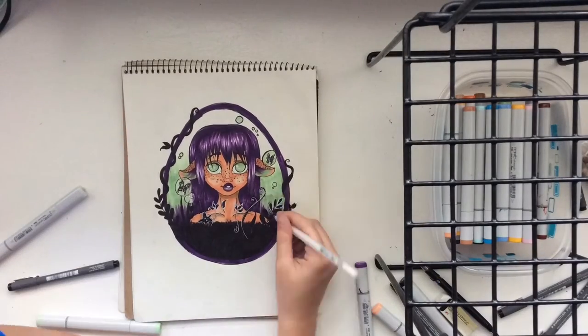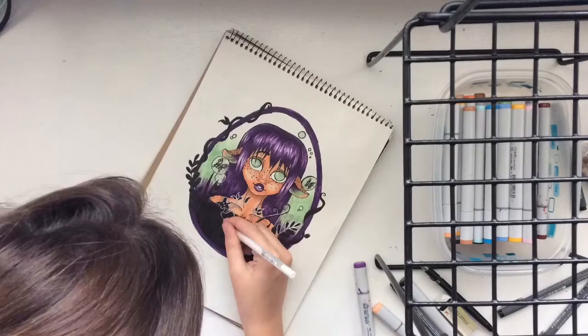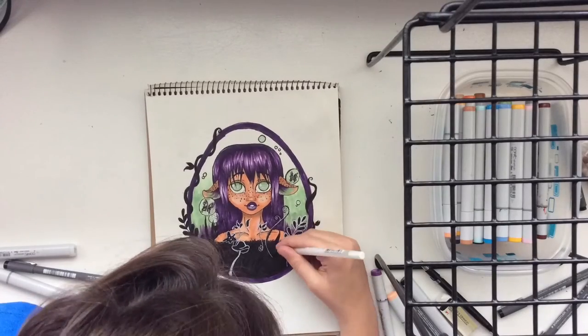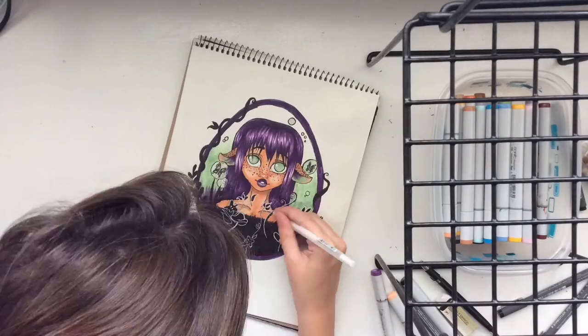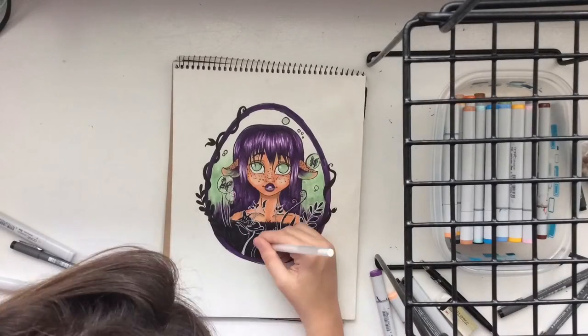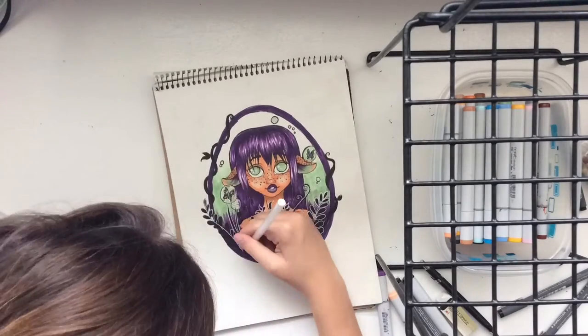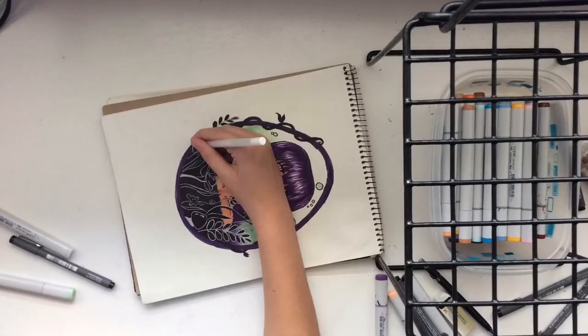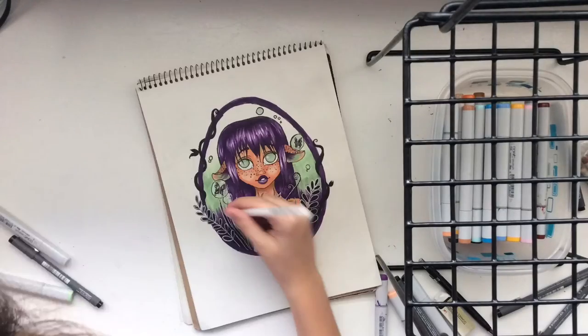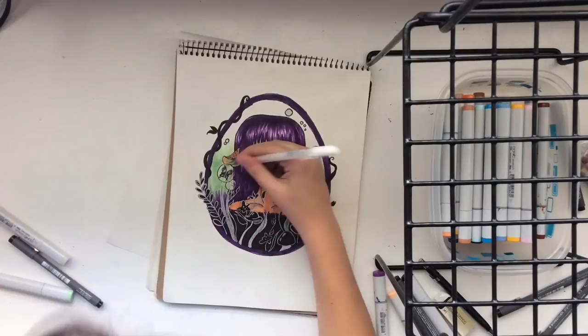My green marker also started to run out. Around this time I started to notice that she kind of looks like a little fawn alien thing, especially with the egg. It's not normally what I'm used to — it's actually a bit on the darker end of what I draw, because I'm usually very happy with what I draw, but I like it. It's a different piece for me.